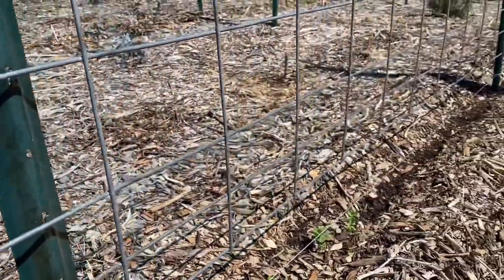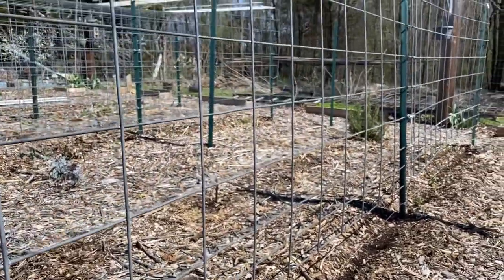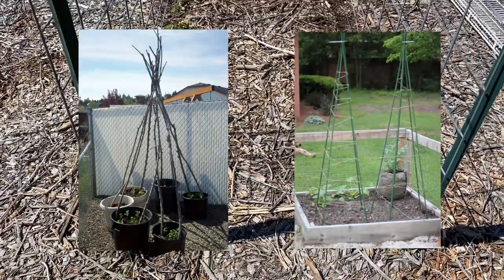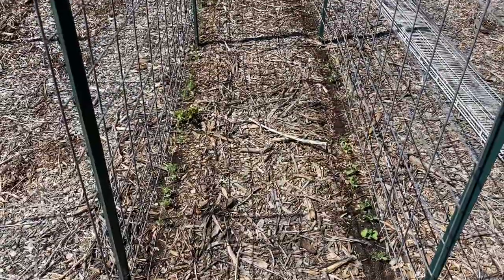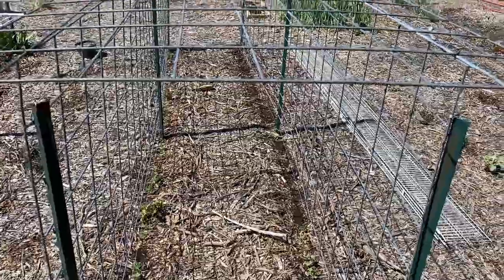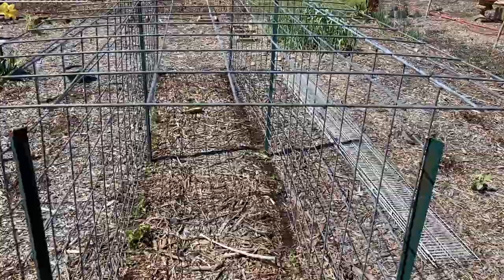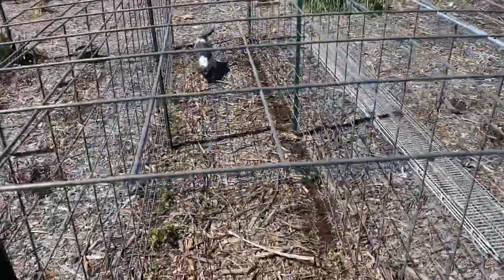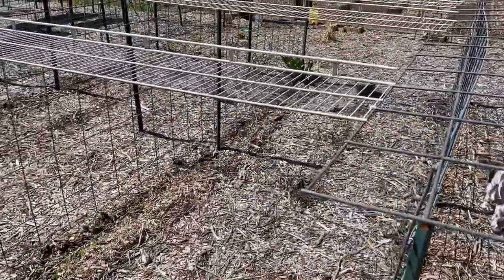There are also other ways to trellis your peas. I've seen people do teepees made out of long sticks or long rods, and that's a really cool way to grow your peas in an even smaller space. But I dig the cattle panels a lot. As you can see here we have a cattle panel that we laid on top of two rows to connect them at the top, so the plants can grow up and then over. And to the left of that we recycled these closet shelves to do the same thing.